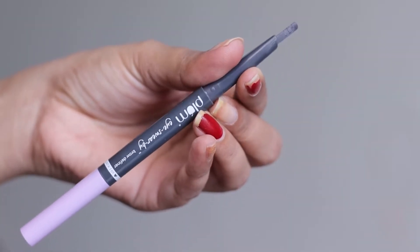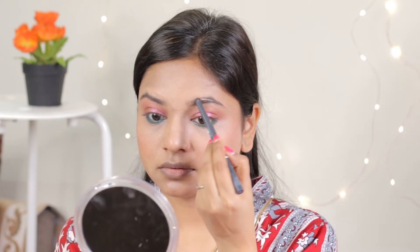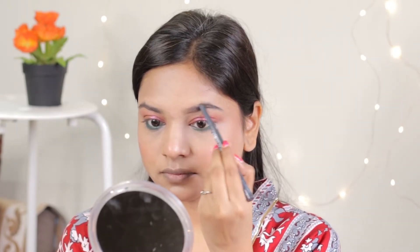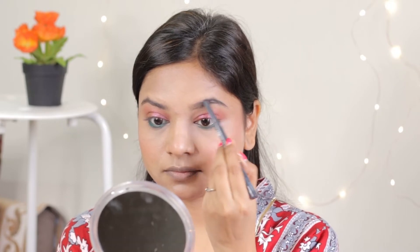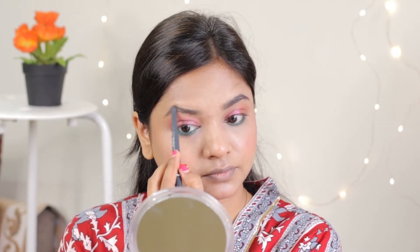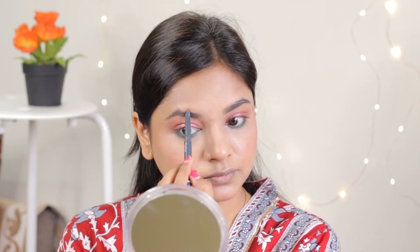Then we will fill the eyebrows. This is Plum Eyebrow Definer — a very good eyebrow definer at this price. You will find a link in the description box. It gives a very good border and outline for defined eyebrows, and there is a spoolie on the back side, so it is very useful.